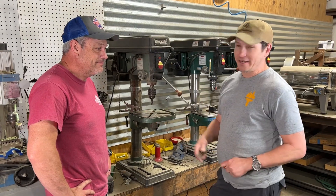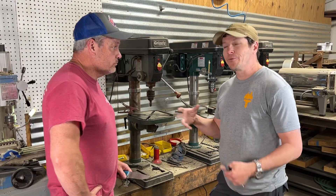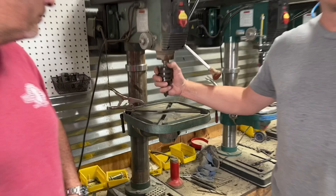Hey everybody, Andy here with Joey from Pops Knife Supply. We're trying to fill in the corners so that we have everything you need to make a knife. So one of the final products that we're adding here — we got a countersink.